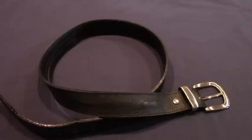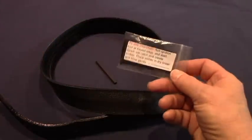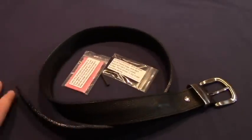A more effective way to make your belt a fire starting kit is to include a ferrocerium rod, some char cloth to catch a spark, and then possibly some of this waxed fire starter. All of this will fit in the belt handily.